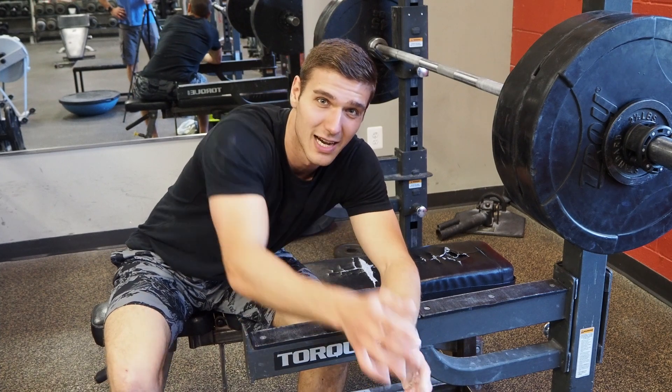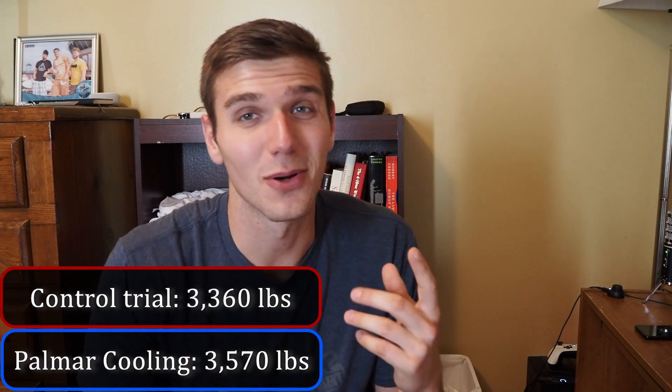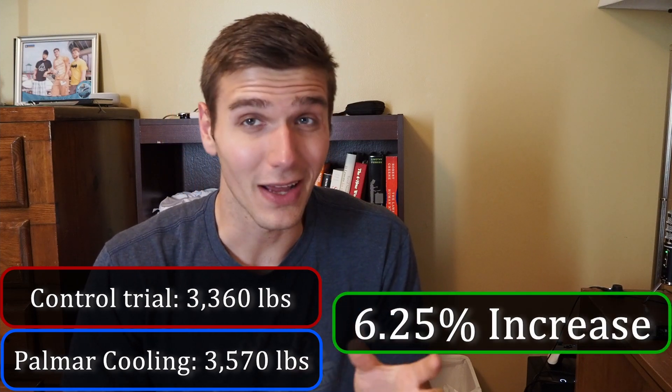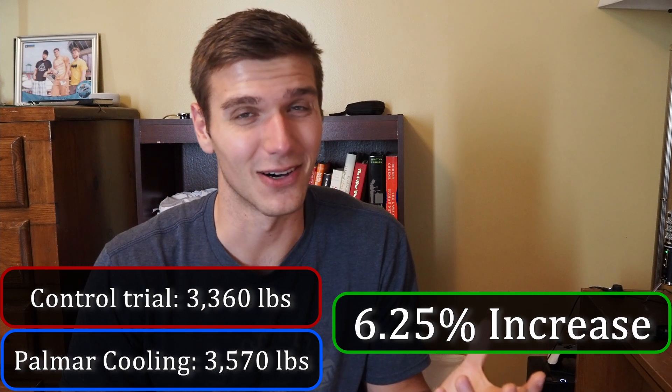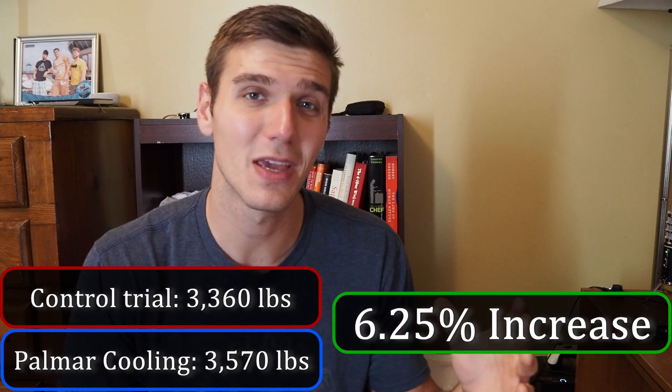As it turns out, when I'm tired after doing bench press I can't count to four — what I thought was three reps on the second set was actually four reps. So it turns out I did do better the second time with the palm cooling. I only did one more rep total, so it only equaled out to about a 6% improvement. But 6% is 6% — that's not too bad, especially because that's 6% better in working sets after I already proved I was weaker that day by not hitting the same one rep max.